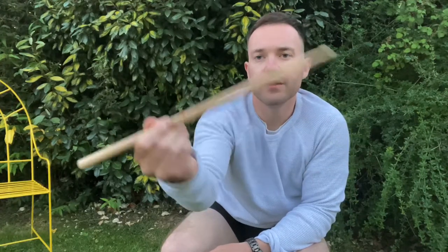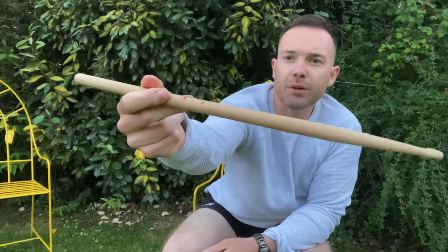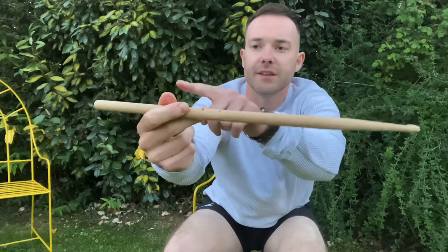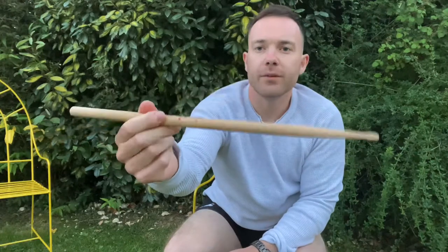You can kind of do that kind of movement there. Basically it's just the three fingers pretty much, and then you're using this one to rest it, and then you've got the index finger and the thumb doing that.